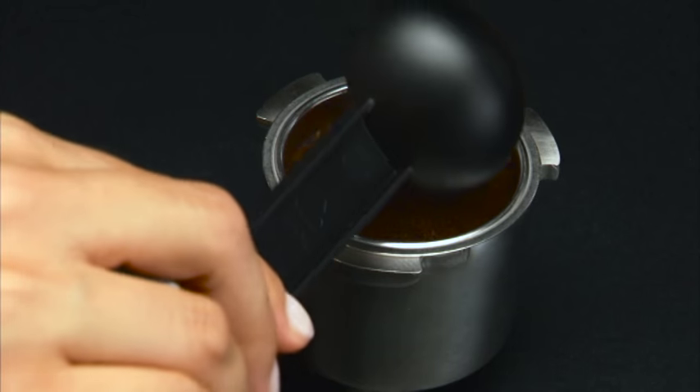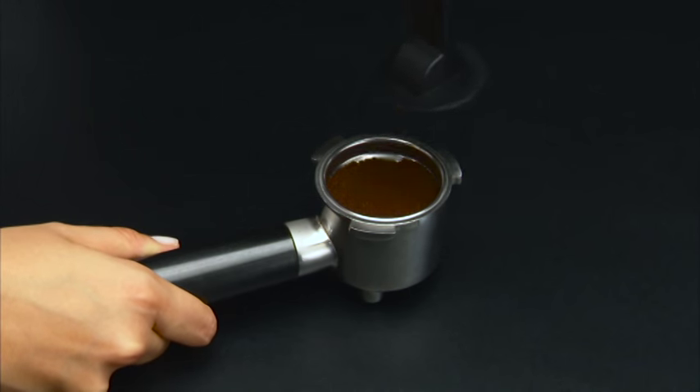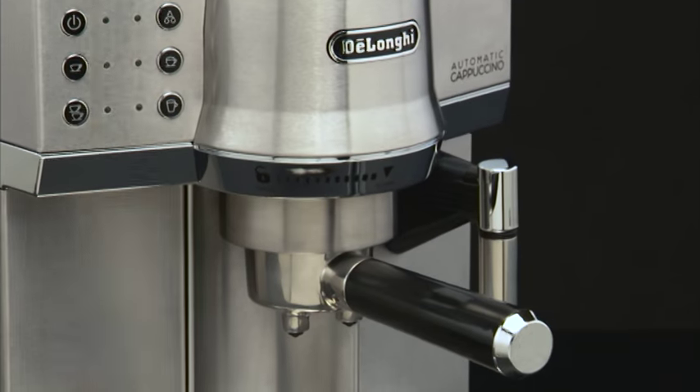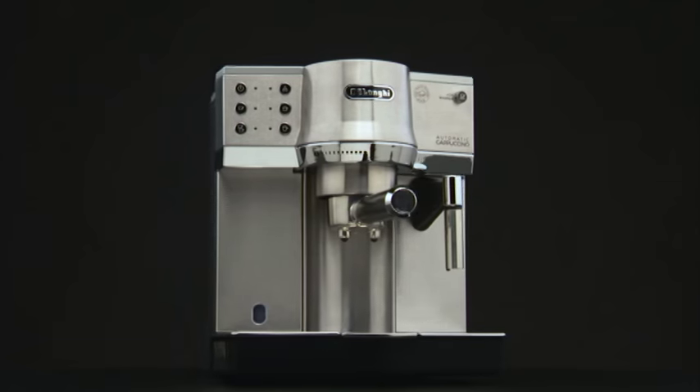Distribute the ground coffee evenly and press it lightly using the coffee tamper. Pressing the ground coffee is very important to obtain a good espresso. If excessively pressed, the coffee will slowly leak and it will be stronger.